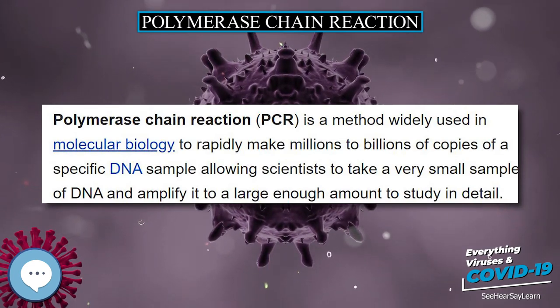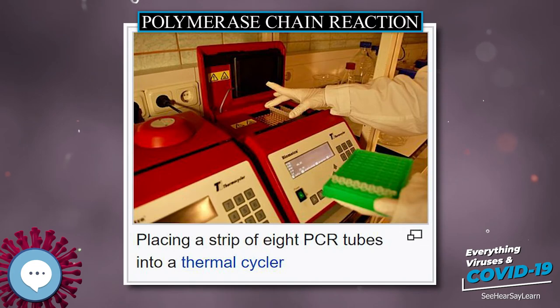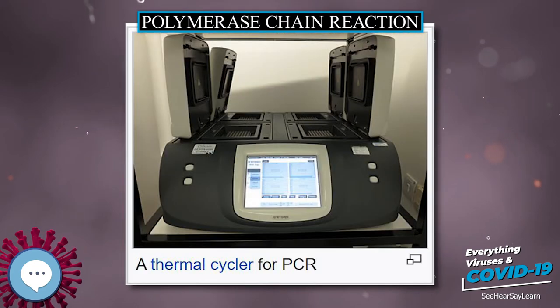The vast majority of PCR methods rely on thermal cycling. Thermal cycling exposes reactants to repeated cycles of heating and cooling to permit different temperature-dependent reactions, specifically DNA melting and enzyme-driven DNA replication.